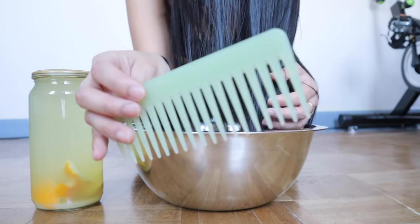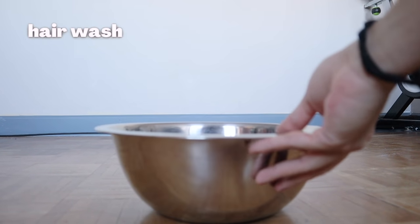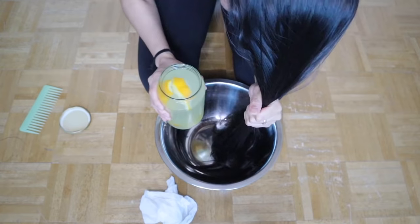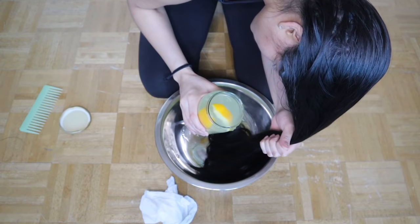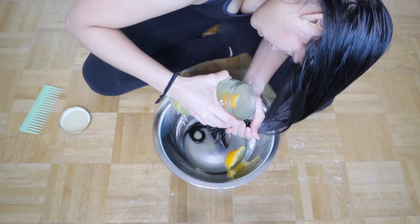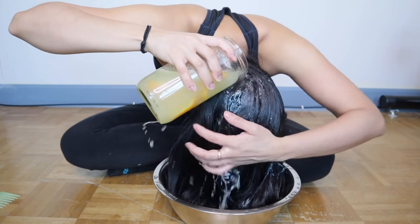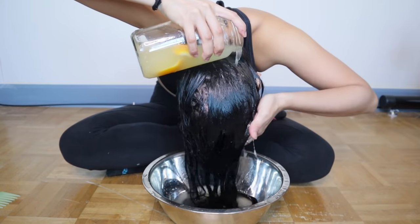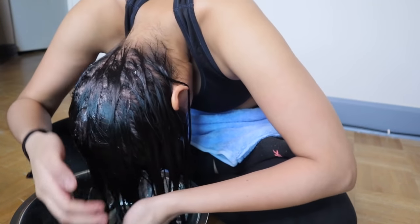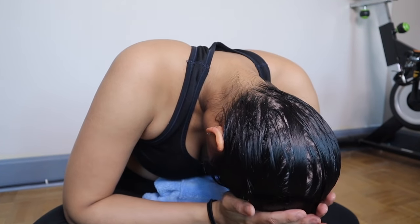Next, you'll need a large bowl to wash your hair in. Place your hair inside the bowl, then pour small amounts of fermented rice water onto your hands first, soak the middle of your hair, and finally cover the entire scalp. Rinse your scalp with your fingertips, and reapply the remaining rice water to your hair or scalp as needed.